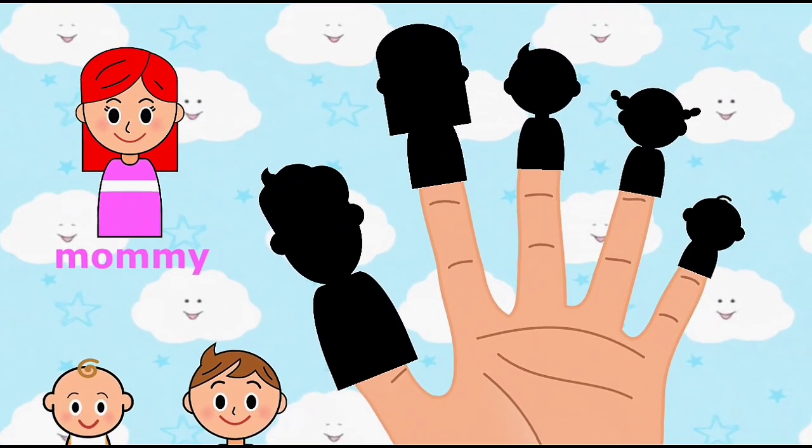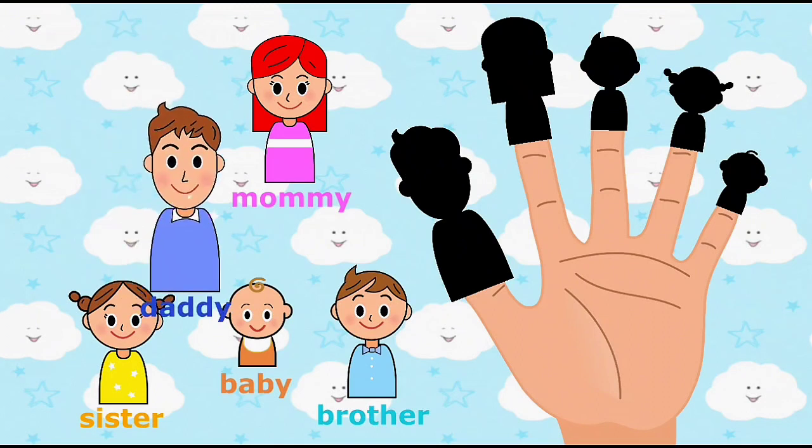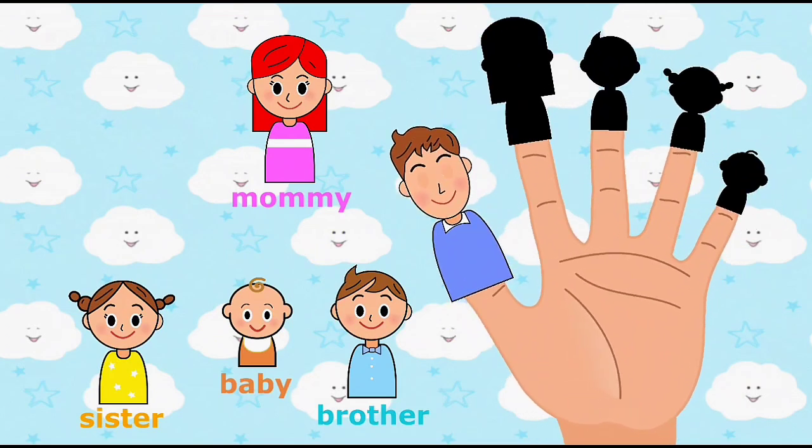Daddy finger, daddy finger, where are you? Place daddy finger onto the correct finger. Here I am, here I am, how do you do?